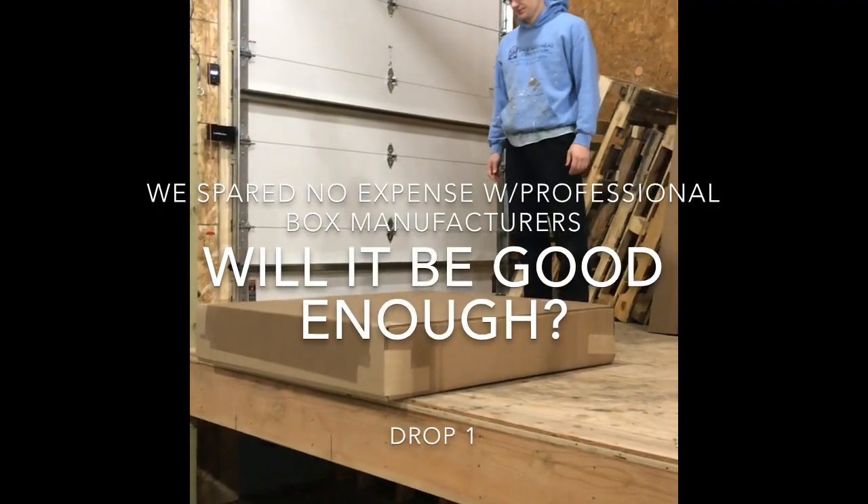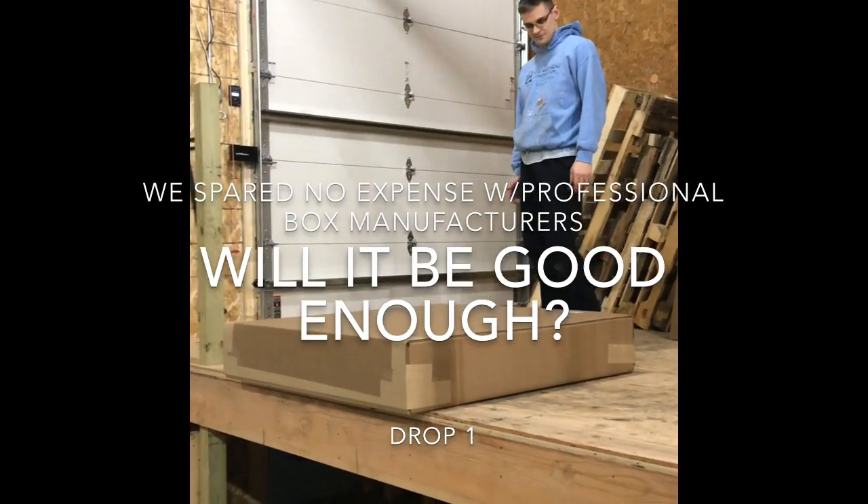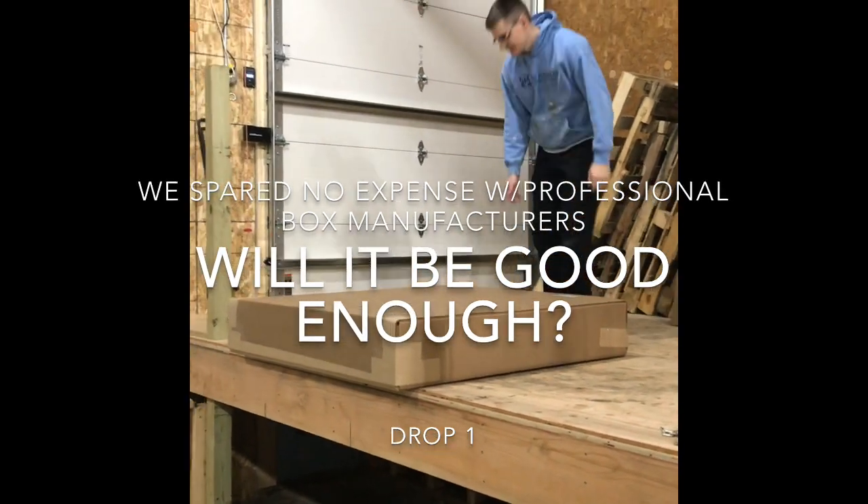This is a drop test of a Holmes standard topper in our new industrial packaging. We're going to drop this thing from 4 feet. Here we go.